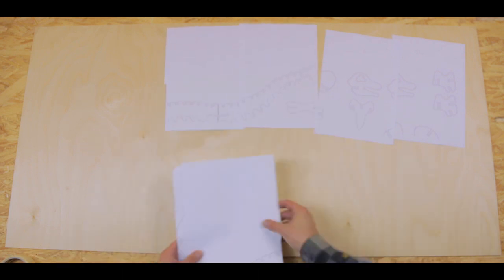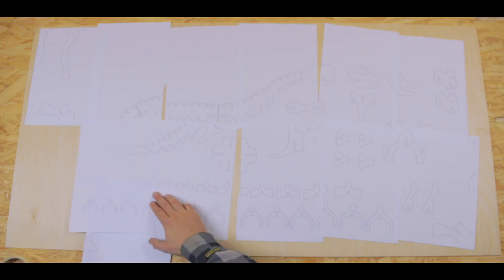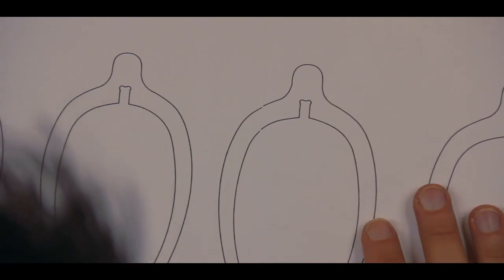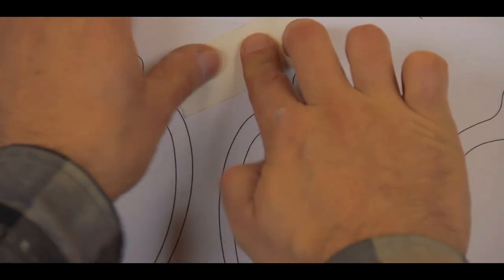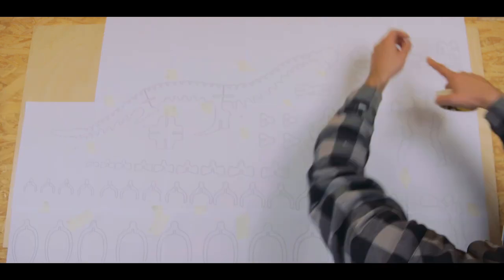Another way to do this if you don't have a printer at home is to use a projector. If your office meeting room has a projector, borrow it for the day. Put the sheet of plywood against the wall, hook up a laptop, project the big file onto the wood, trace it with a pencil, and voilà. In my case I have a printer, so I'm going to do it that way.